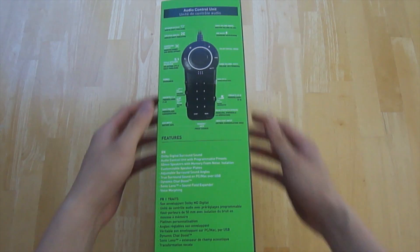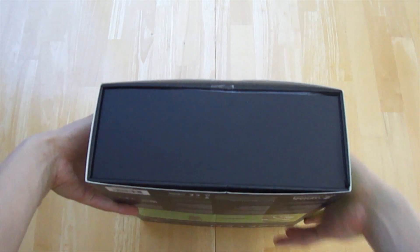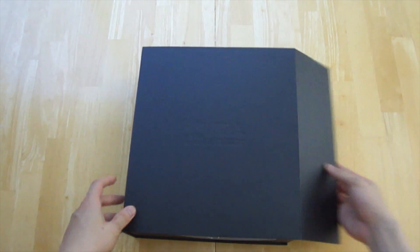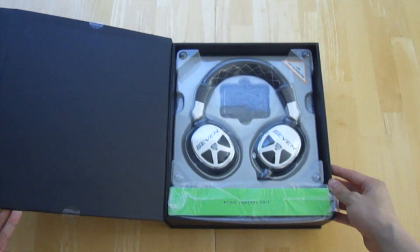On the side here we have a breakdown of what the control unit does, and I'll get more into that later on. Opening up the box, everything is in different compartments, which is very nicely organized.